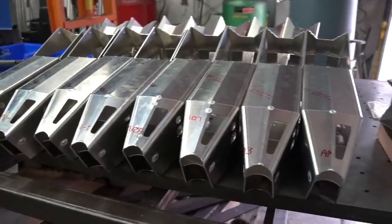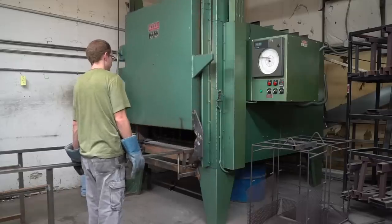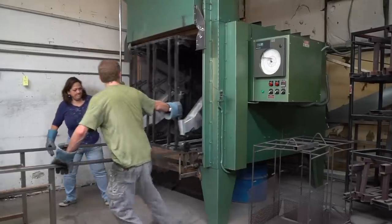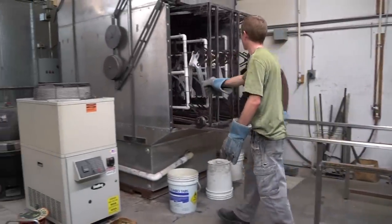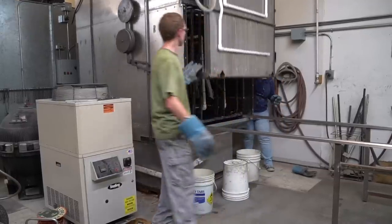Next, the welded frames are cooled down and then go on to be heat treated in a giant oven. After heat treat, the frames are promptly put into the spray quench booth where water can evenly coat each frame quickly and efficiently. All frames are then manually measured and straightened to ensure ease of assembly. Finally, the frame is put back in the oven to age to T6 specifications.